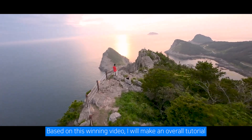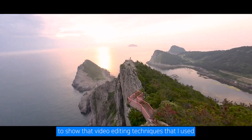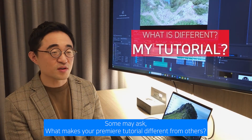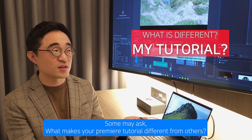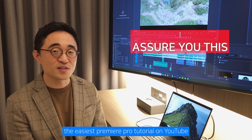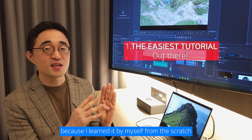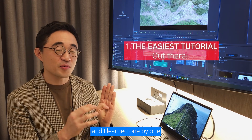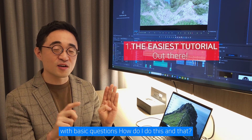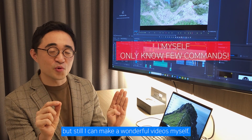Based on this winning video, I will make an overall tutorial to show the video editing techniques that I used. Some may ask: what makes your Premiere tutorial different from others? I assure you of one thing — this will be the easiest Premiere Pro tutorial on YouTube, because I learned it myself from scratch, one step at a time with basic questions like 'how do I do this?' I only know a few commands, but still, I can make wonderful videos.